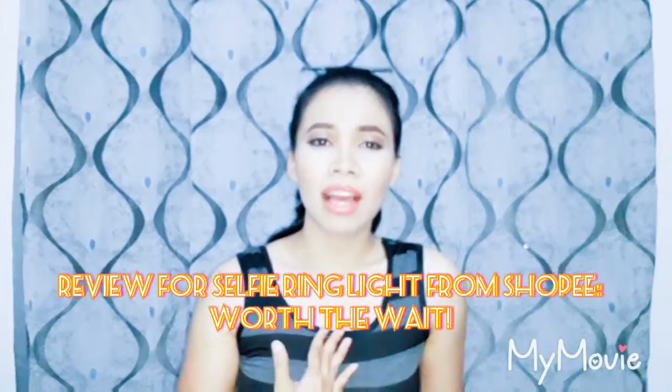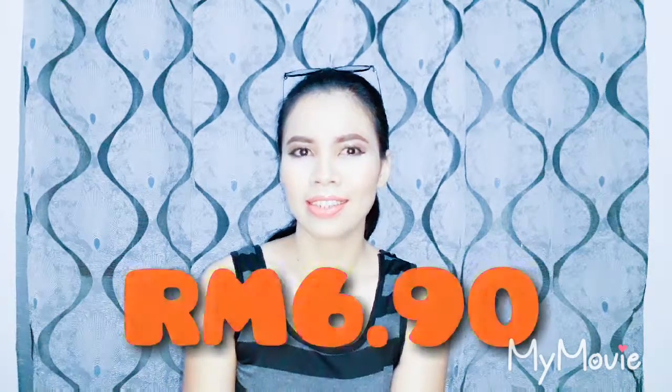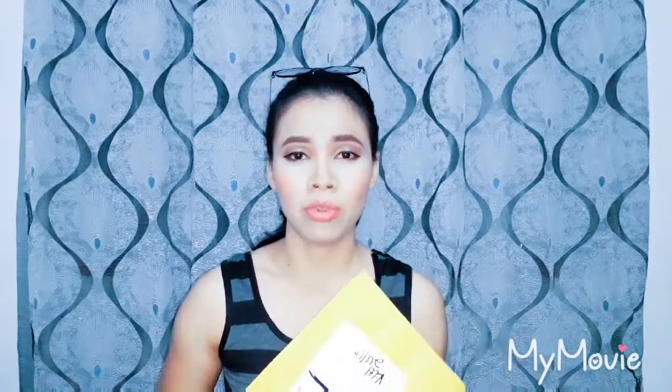Hello everyone, I'm Sam Delilah and welcome to my channel. Thank you for watching. For today I am going to make a review on something that I bought at Shopee — I bought it for about 10 ringgit. It had just arrived. This is actually a selfie ring light. I had never seen one, so today I'm going to open it in front of you guys and you're going to see it for the first time.